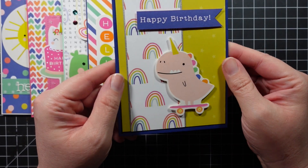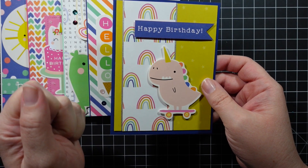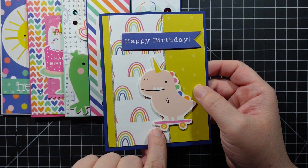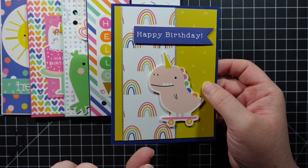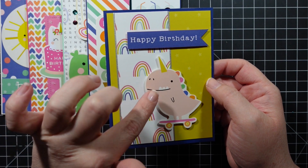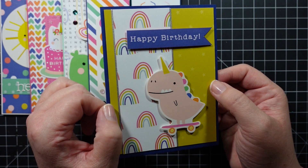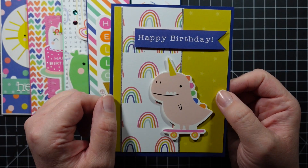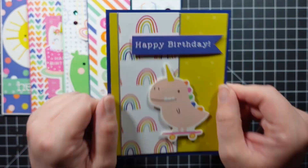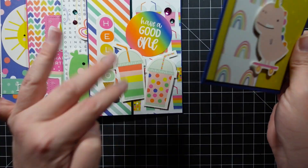This next one is a very simple card. I kept trying to add more to it, but the more I added the more I didn't like it, so I let this little dude be the focal point. I paired it with a couple pieces of patterned paper and added 'Happy Birthday' — what a cute birthday card. I need to keep reminding myself: sometimes simple is better; it doesn't have to be all busy and crazy.